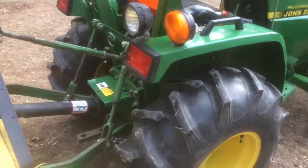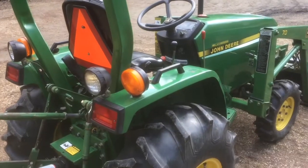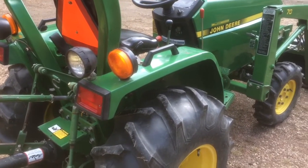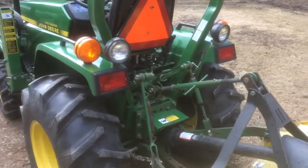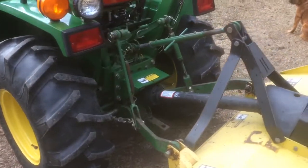I bought that 2305 — it has a cab. Most of my work is in the wintertime; I do snow clearing and work on a community hockey rink. So that was my big reason for selling this one: to get the cab. That's the big reason why I made the change.